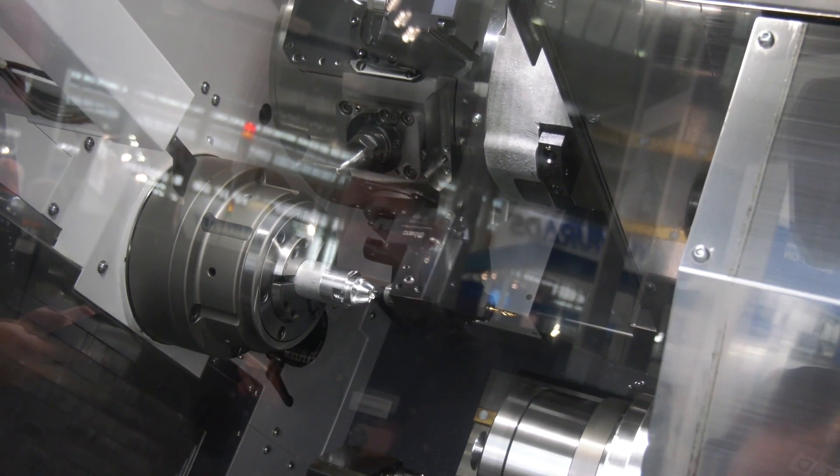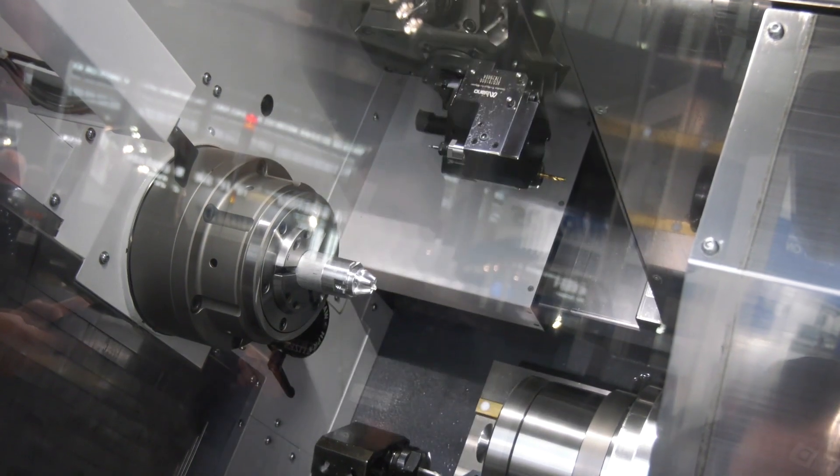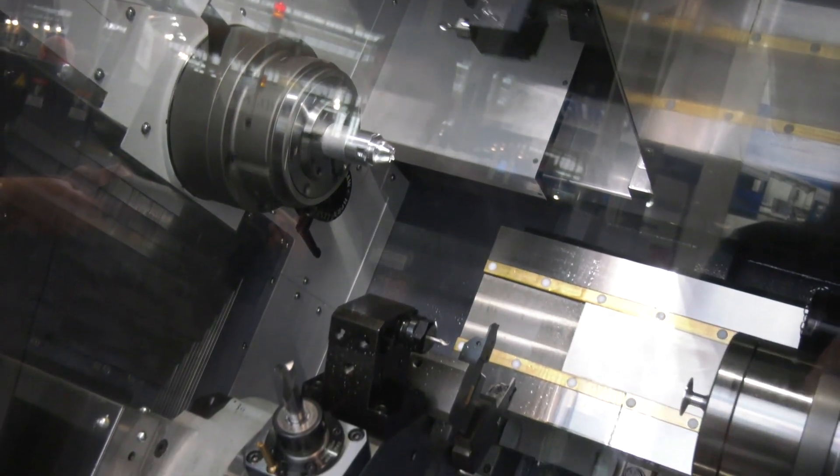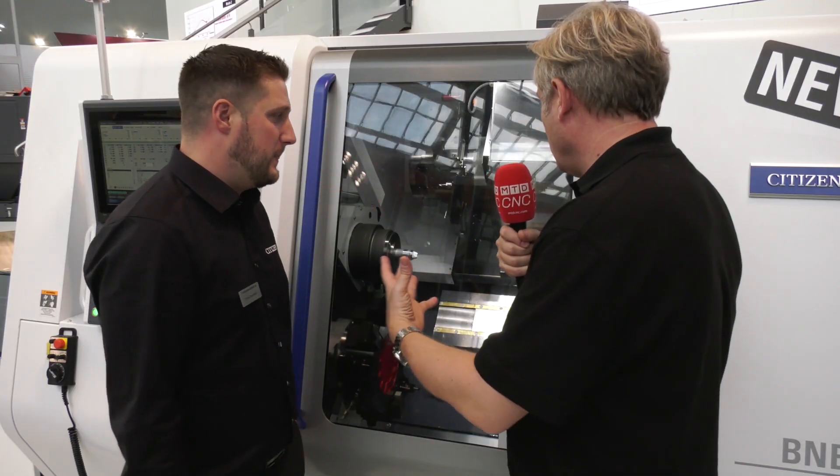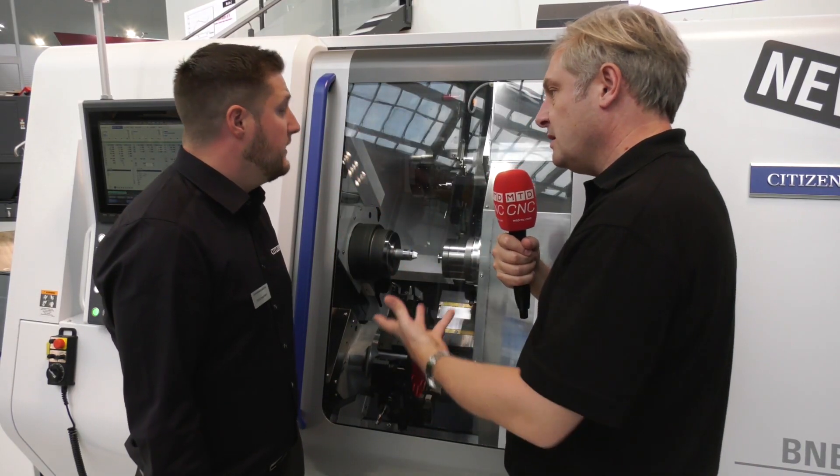So what does that mean in terms of component complexity? Impellers, anything — anything that will go into a 65mm bar, it's as simple as that. Anything up to 65mm bar you can machine on here, as long as the designers don't go too mad.